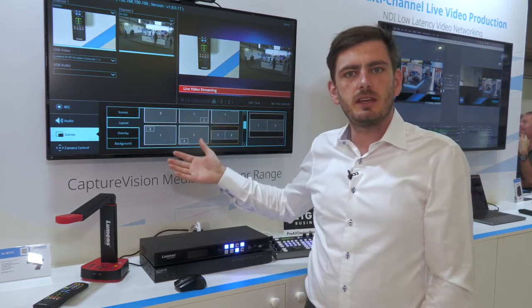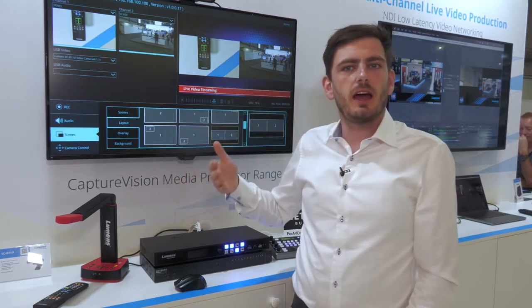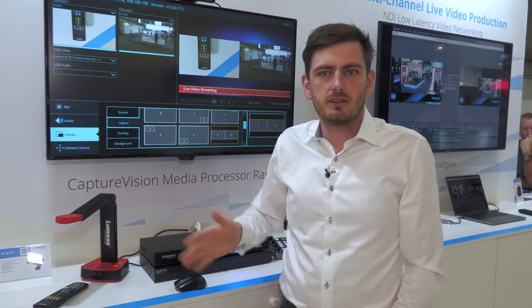Afterwards you can create scenes. A scene consists of a layout, an overlay, and a background. You can mix that live during your production, so you don't need to set it up in advance.